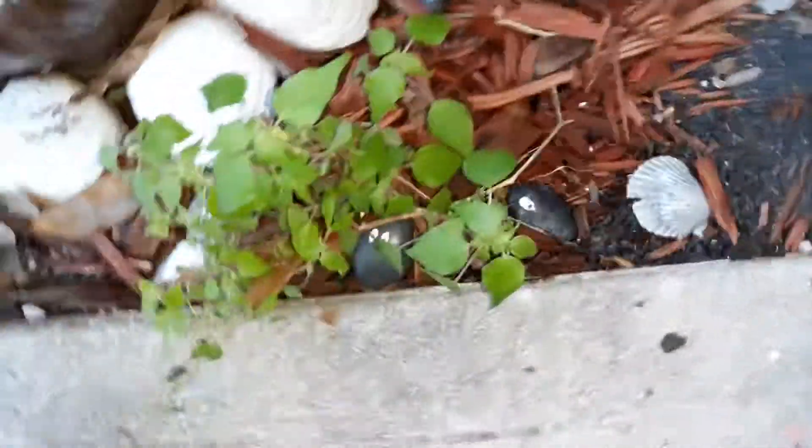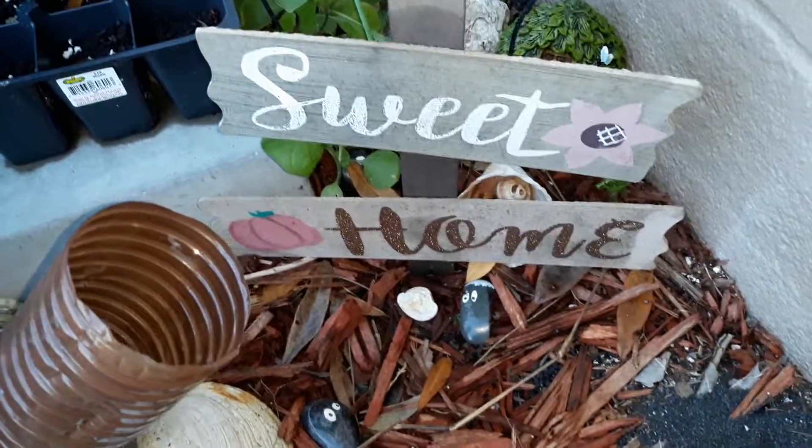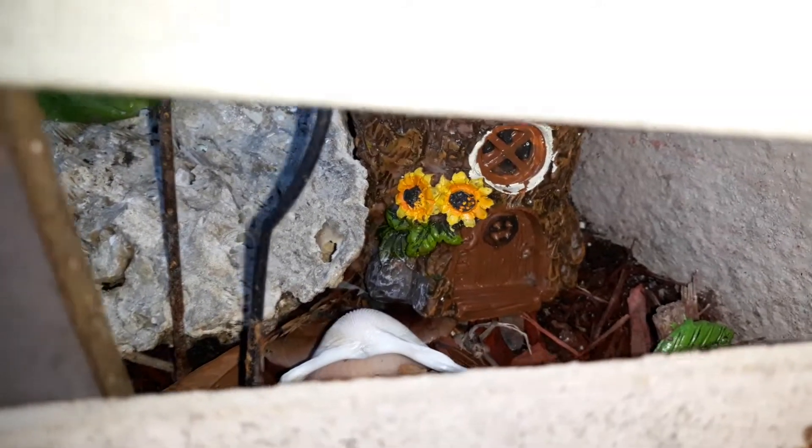I put it there with some shells to make it look cute. I also got rocks with eyes — love these, they're keeping a lookout for me. Got my little home sweet home sign, and in there as you can see we got another fairy house with that little thingy. So yeah, there's the fairy house right there, and there's another one over here.